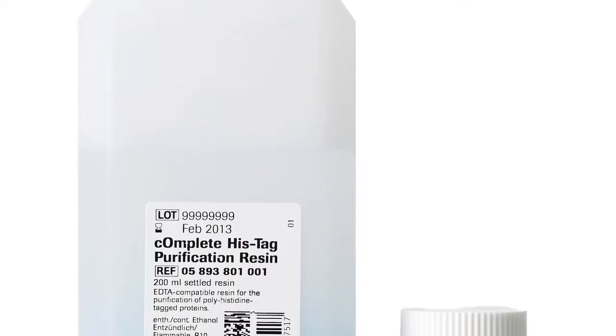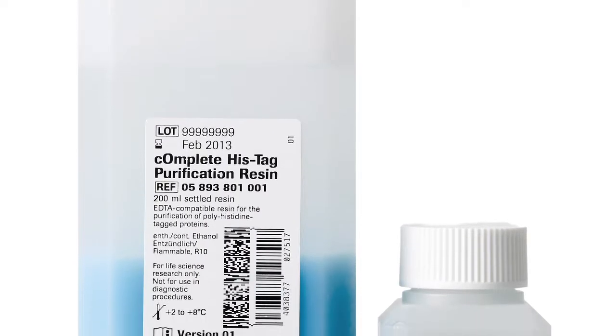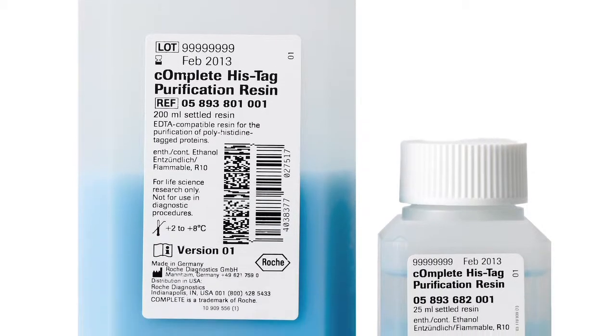Let's talk about form factor — what's available now and what's in the works? We have it available as a slurry right now so that you can use it in batch processing or pack your own columns. Soon, we will be coming out with some pre-packed columns for convenience and ease of use.